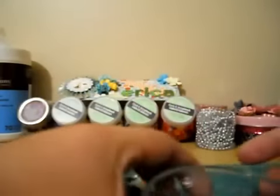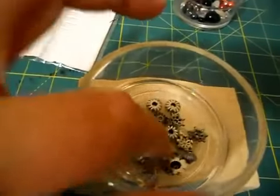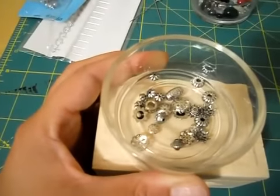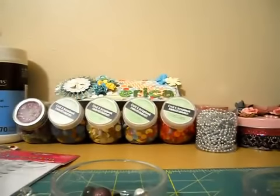You'll also need bead spacers or bead caps. I purchased them at Joann's, Michaels, and Walmart. They come in all different shapes and sizes. I like to buy the ones that come in a variety pack because I just like to have options when I'm making them.